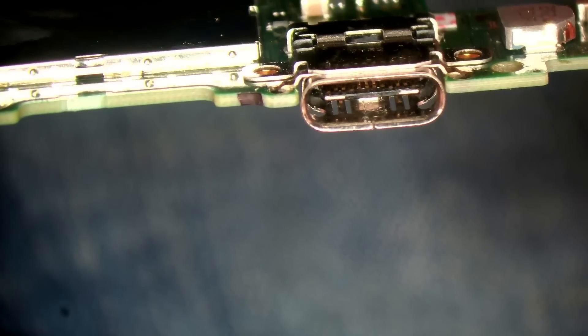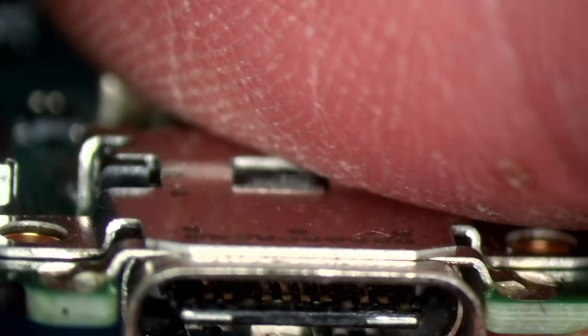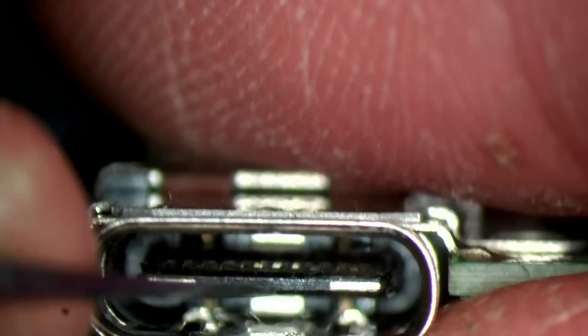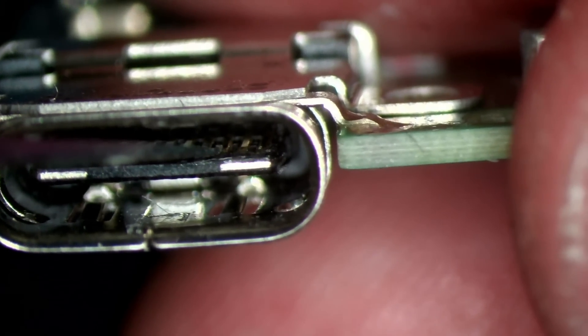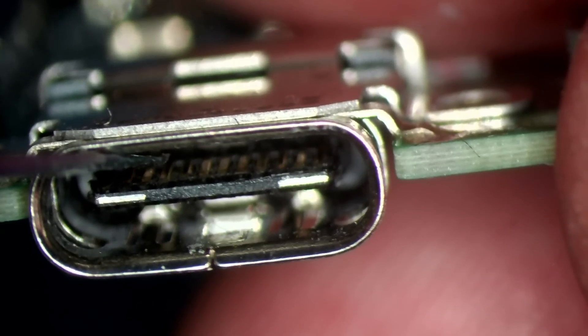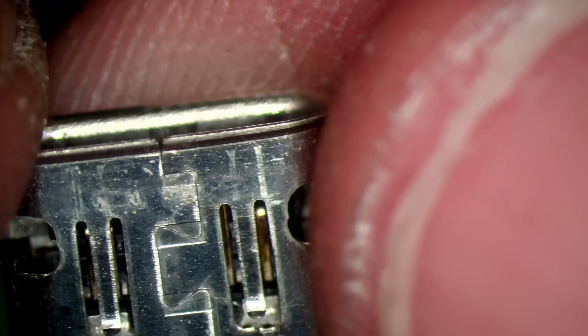Let's have a look at this charge port. Actually, that's not in the worst condition. It's starting to stick out a little bit - some of those pins are starting to stick out a little bit, but not terribly. You can see we've got that one there which is starting to stick out, and there's a couple over here as well which are starting to stick out. There is some damage to the bottom there, very slightly starting to come apart as well, so I will change that just for good measure.